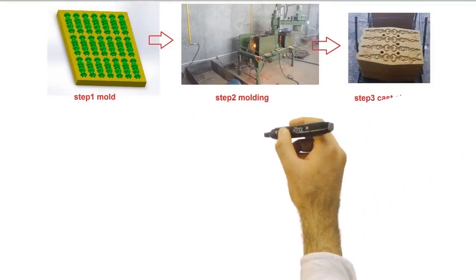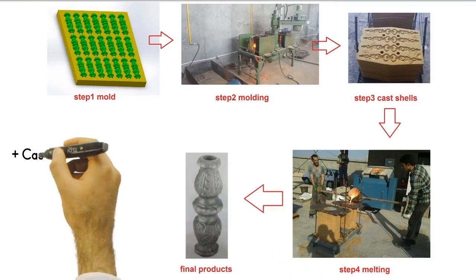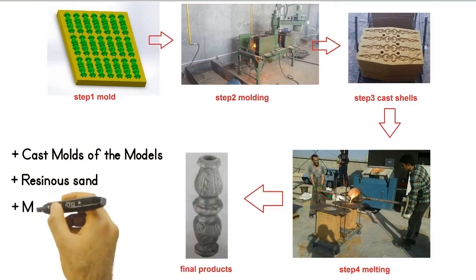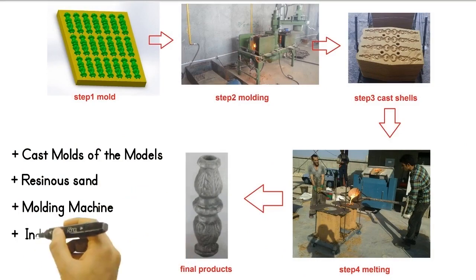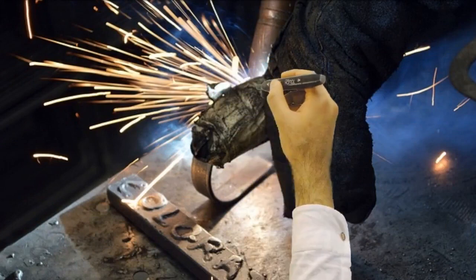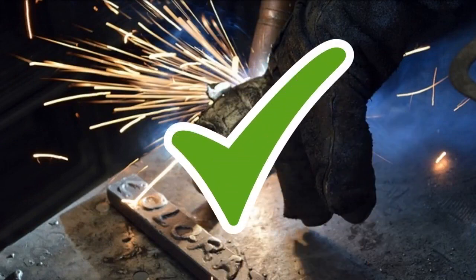The machines and equipment you need are here, respectively: casting mold of the model, resinous sand, molding machine, and induction melting furnace. Of course, you wonder whether this casting product is welded or not. The answer is definitely yes.